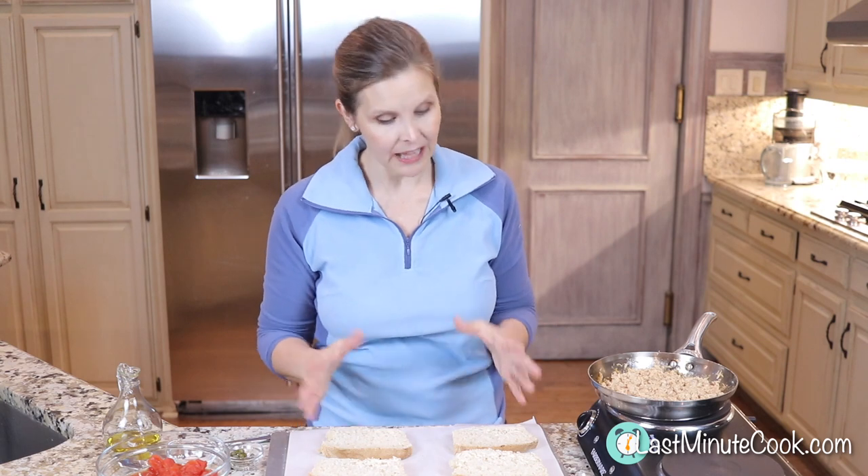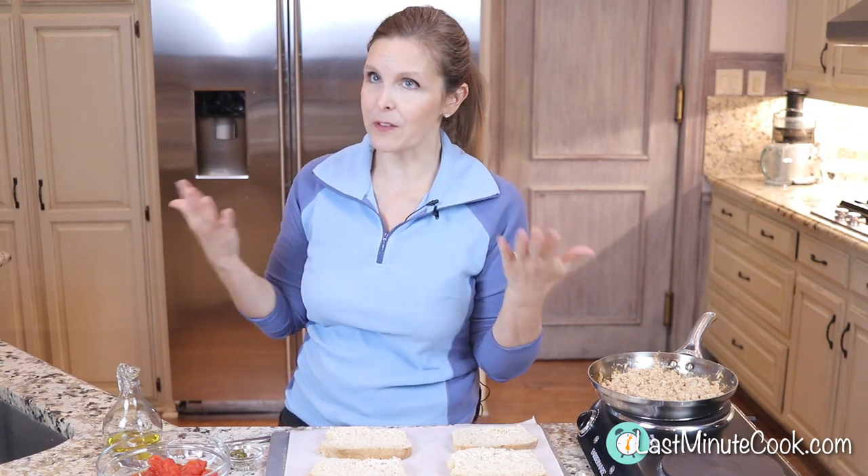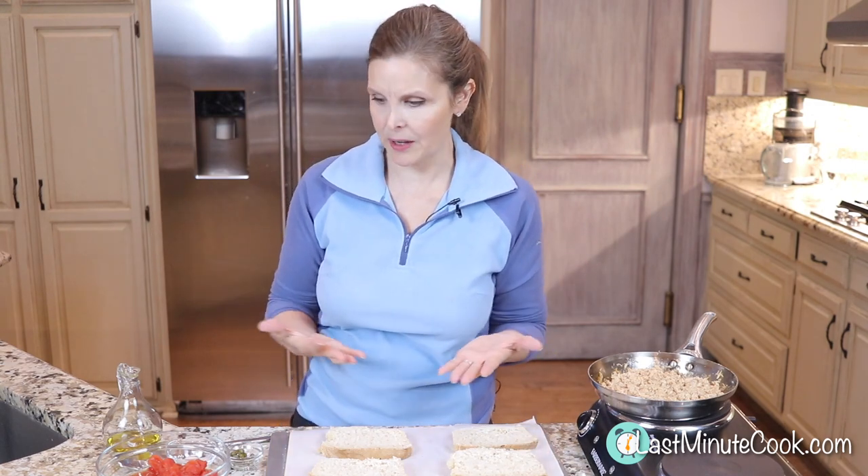First of all, when we're making tuna melts, the bread matters. So make sure you're using a bread that you like. I'm using a homemade bread, but it's just a white bread. Use what you have, but just remember that the flavor of the bread obviously will affect your tuna melt.